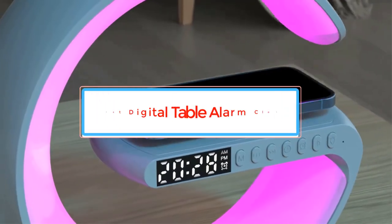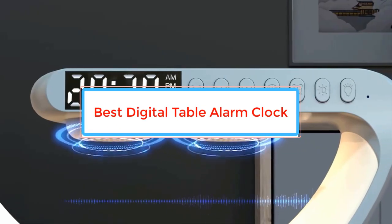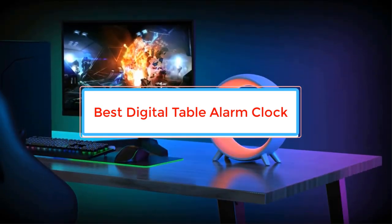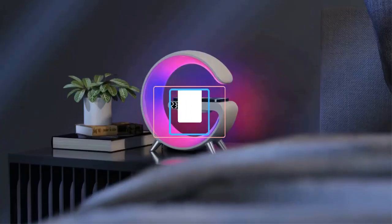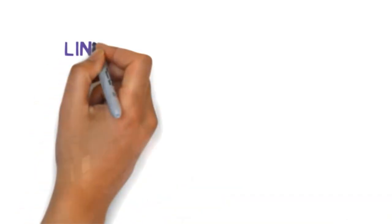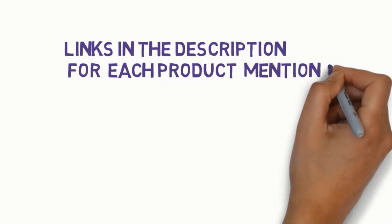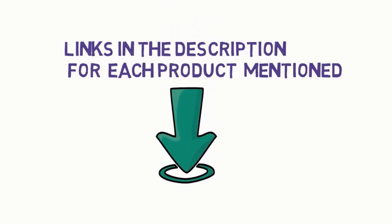Are you looking for the best digital table alarm clock? In this video we will look at some of the best digital table alarm clocks on the market. Before we get started, we have included links in the description, so make sure you check those out to see which one is in your budget range.